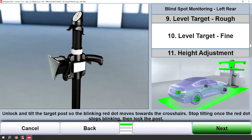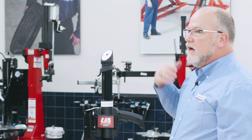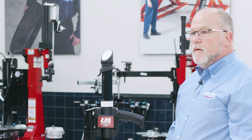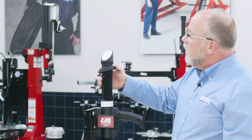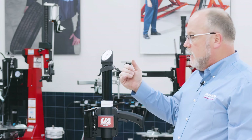Next we need to make a fine adjustment on this stand. This is where the red dot will flash and a time-of-flight measurement will be taken. If it's perfect it will go ahead and progress. If not, you would need to unlock the stand and move up and down on the line until the dot stopped flashing.